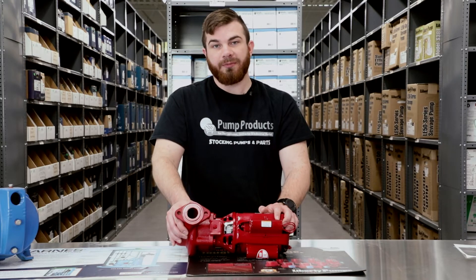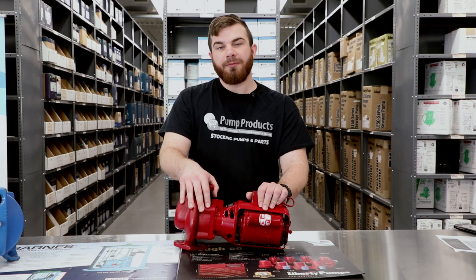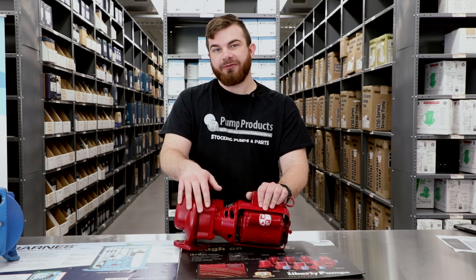The part number can be found on a small rectangular tag on your pump that typically looks like this. A pump tag will display all the basic information about your pump. It could include your total dynamic head, your gallons per minute, maximum operating pressure and temperature. It really depends on the manufacturer what is included on your pump data plate.